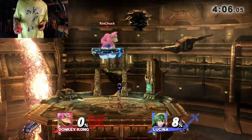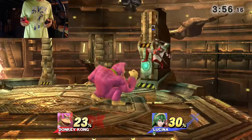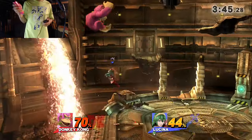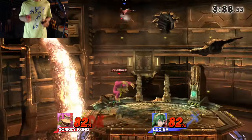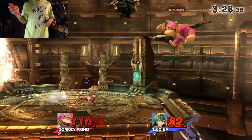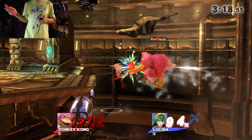Up smash — hit a taunt, yeah, you deserve it. If I cannot charge this in neutral — dude, you cannot run up and grab with this thing. Intentional footstool — probably not. I don't see the need to ever footstool Lucina. Dude, your shield's an M&M right now. This is the most exercise I've had in a while, just because I'm fidgeting a lot. Correct me if there are footstool combos with Lucina.